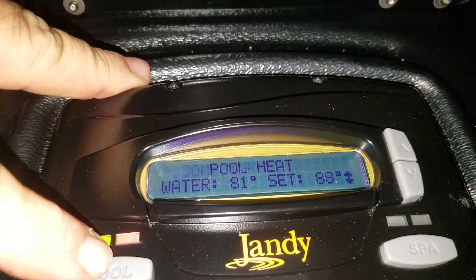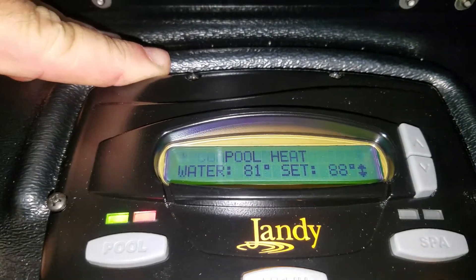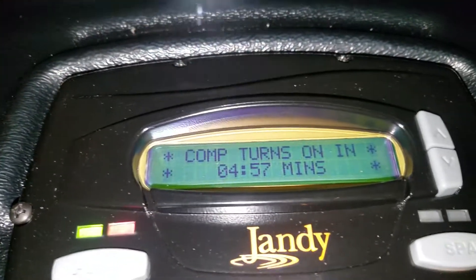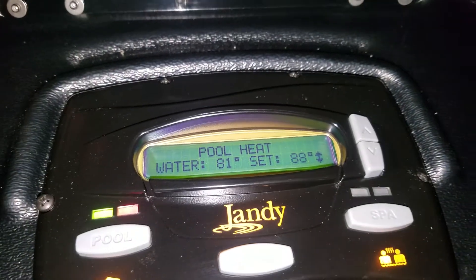Even when the pump was off, we were getting this countdown mode. I'm going to shut it off so it doesn't kick back on, but obviously these heaters certainly should not be counting down when the pump is not running.